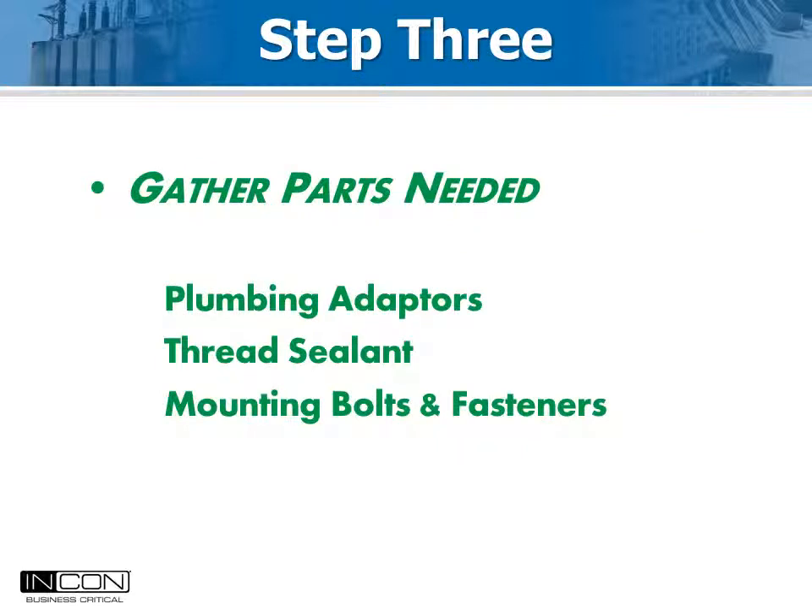The third step is to decide how you will connect the gas density sensor to the plumbing of the breaker. The sensor is always 3/8 inch British standard parallel pipe thread. Typical connections available on Mitsubishi breakers are either 7/16 inch SAE or 3/8 inch British like the sensor. Fittings to adapt the sizes are available from jobbers, McMaster, or convenient online vendors.